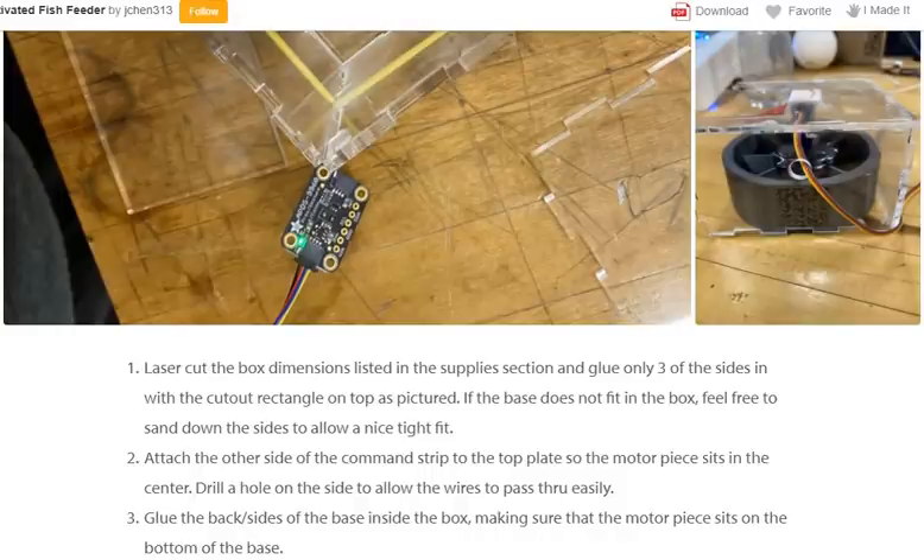Step 4: Box assembly. Laser cut the box to the dimensions listed in the supplies section and glue only 3 of the sides, with the cut-out rectangle on top as pictured. If the base does not fit in the box, sand down the sides to allow a nice tight fit. Attach the other side of the command strip to the top plate so the mortar piece sits in the center. Then glue the back sides of the base inside the box, making sure the mortar piece sits on the bottom of the base.